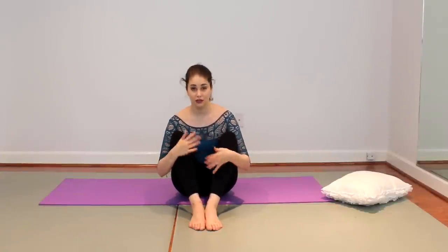Hi everybody! Today on Popping on Demand, I'm going to be showing you a quick five-minute core workout. You can do it before ballet class, at home while watching television. These are very simple exercises you've probably seen before, a little bit of Pilates, but very quick and you can use it to work your abs, warm up your abs.